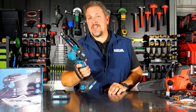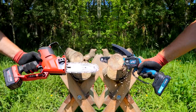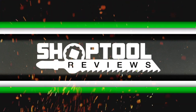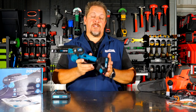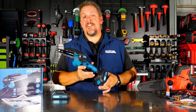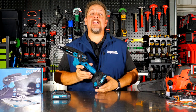Can this 6-inch pruning saw from Amazon take care of business? This is the Beihong 6-inch pruning saw and it runs on their 21-volt lithium batteries. Without discussing much more, let's dive in and take a look at the features on this, and then we're going to use it and even compare it to one of its industry counterparts.